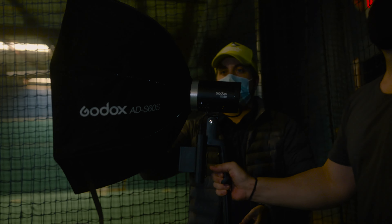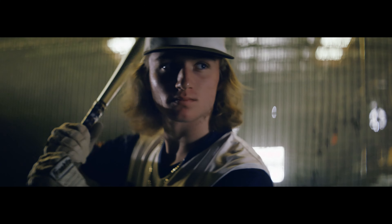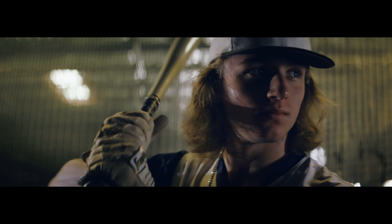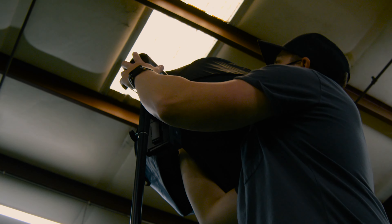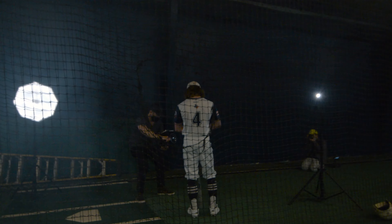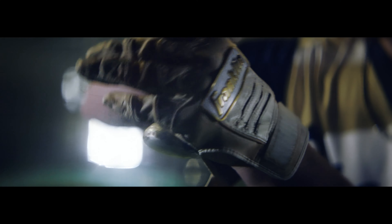From there, I placed another ML60 in the direction he was looking. Since this was his front light, I used the ABS 60s softbox to achieve a softer, more natural look across his face. The softbox was definitely the quickest softbox I've ever set up — it even had a little zipper opening for easy access when connecting it to the light. This light was angled slightly away from the subject and set at 12% power.